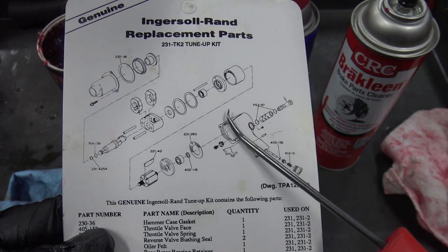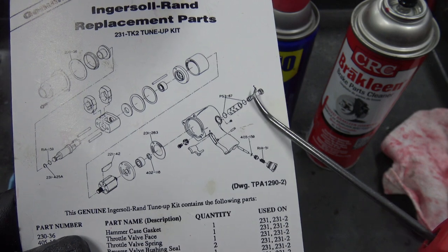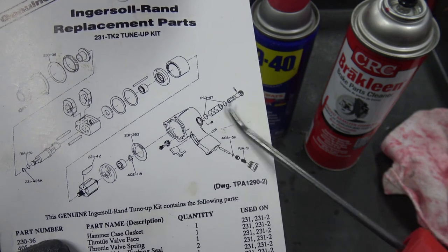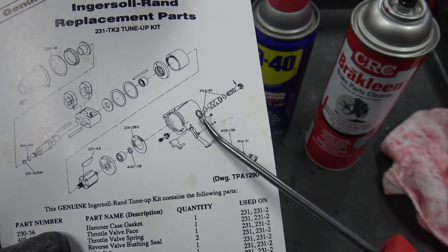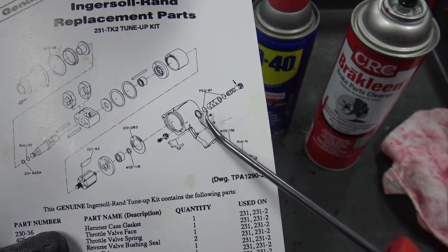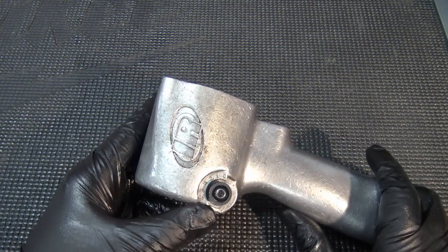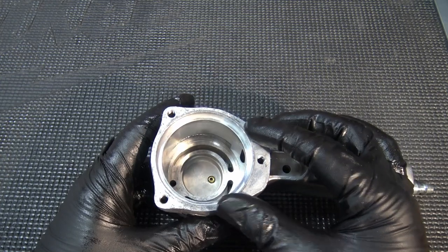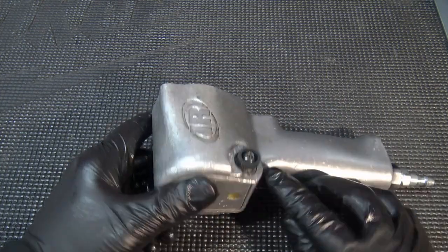Next, with everything else cleaned up, I'm going to pull the knob and the air selector lever out. The knob unscrews, and the whole thing pulls right out. The center piece is pressed in and stays, but there are two o-rings inside that we're going to change out since they seal up the valve for forward and reverse airflow control.